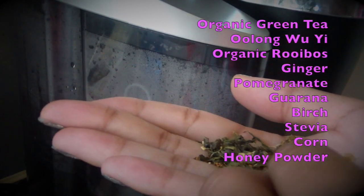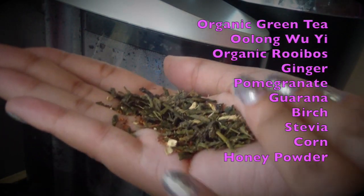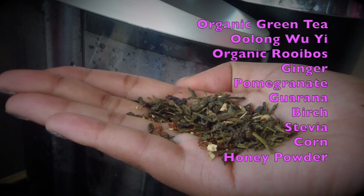One thing I love is that all of the ingredients are natural. I'm a huge tea drinker so everything in it was familiar to me, but because it was a detox tea I expected some artificial things, but I was completely wrong.